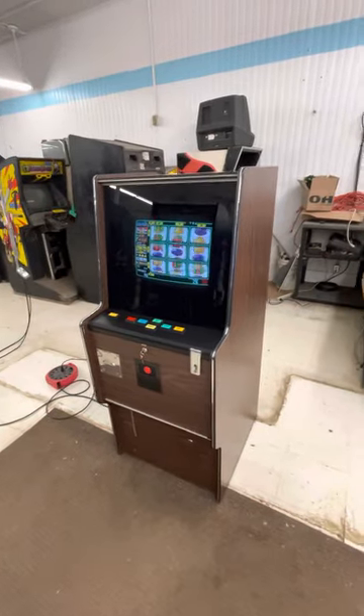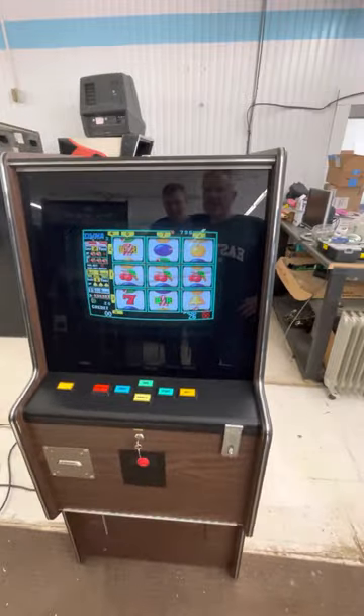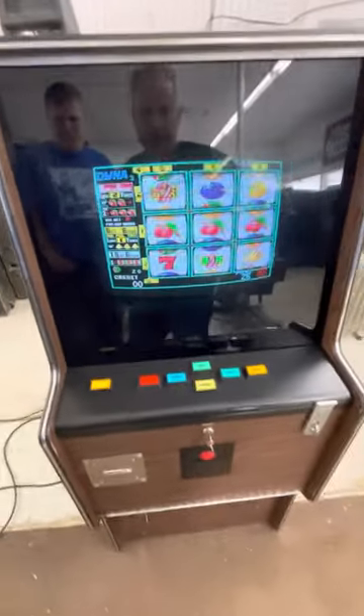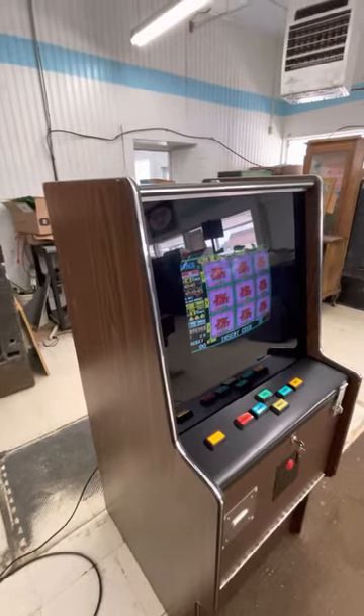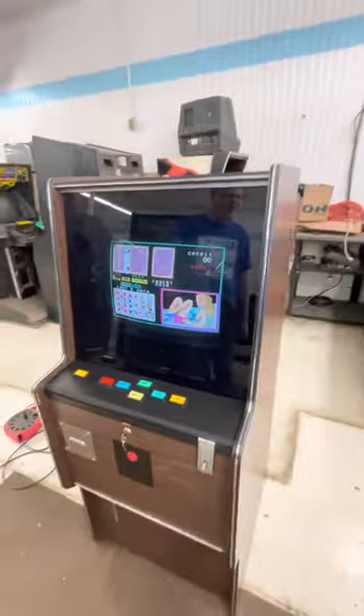All right, guys, we have got a real classic here — a Cherry Master by Dinah. I say the classic tongue-in-cheek because I'm not really into these gambling machines, but it is the most classic eight-liner game ever made.